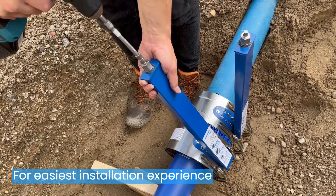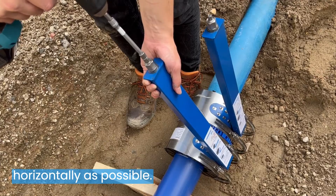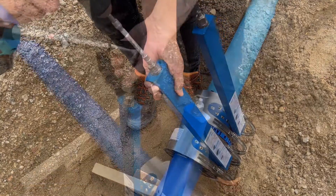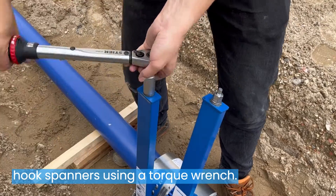For easiest installation experience, always place the hook spanners as horizontally as possible. Tighten the coupling to torque with both hook spanners using a torque wrench.